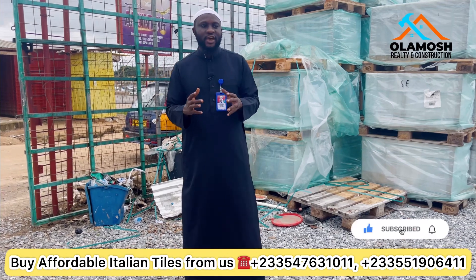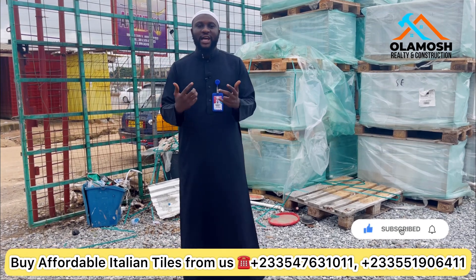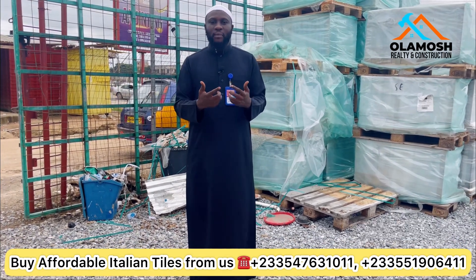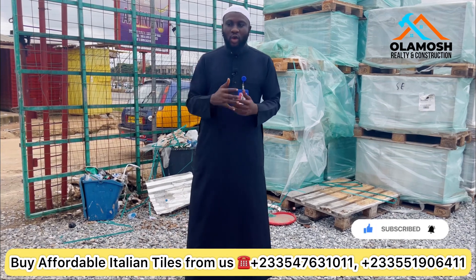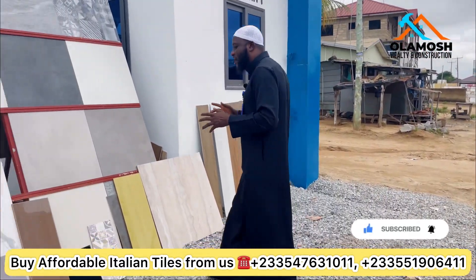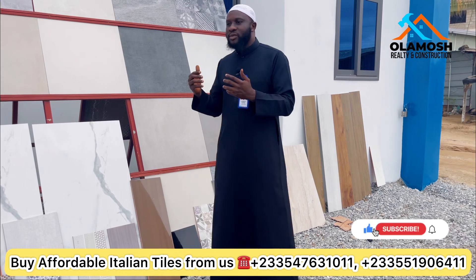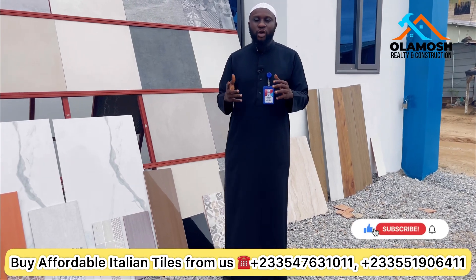I'll be showing you the various sizes and types that you can buy from us at a very cheap and affordable price. These are Grade A or Grade 1 quality Italian tiles that you might find difficult to get out there. The sizes are huge, the number you get in your box are quite good, and the price per square meter is lower compared to what you'll see elsewhere. We have different types of sizes: 60 by 60, 80 by 80, 60 by 120, and 20 by 120.